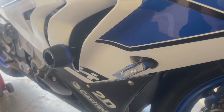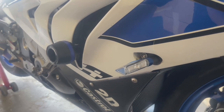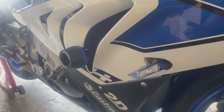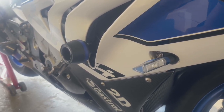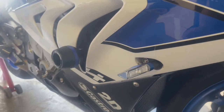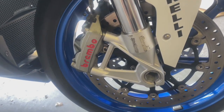Over here we have the Rizoma front turn signals — we have these in stock. They are not the sequential ones that we get these days, but this is another good example or a good model to put on the motorcycle.